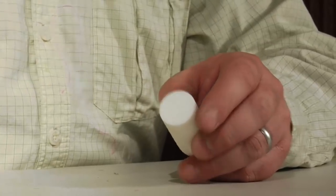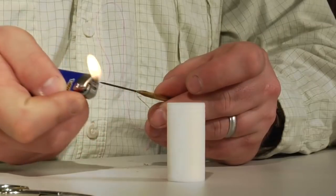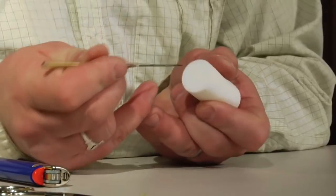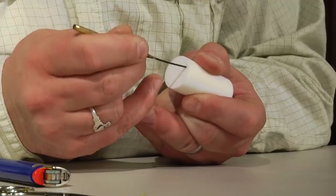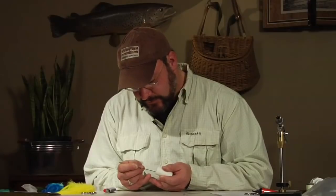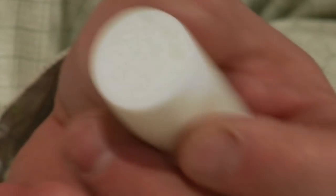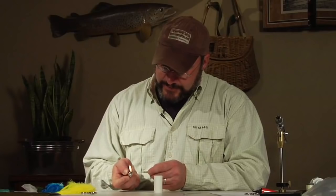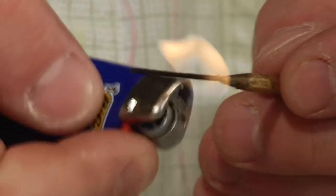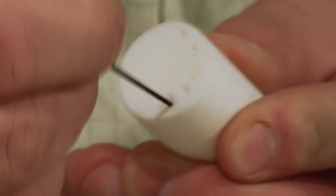We're going to prep our foam cone for the feathers that we're going to be gluing into it. To do so, we're going to heat up our bodkin, making sure that steel is nice and hot. Giving yourself a little room from the edge, we're going to start to melt the foam into a series of circles around the edge of this foam cylinder. Each one of these holes we're melting into the foam is where we will be sticking feathers in just a couple of minutes. We're going to be dipping the stems of schlepen feathers into epoxy and setting them into these holes, creating the body of our fly all the way around that foam cylinder.